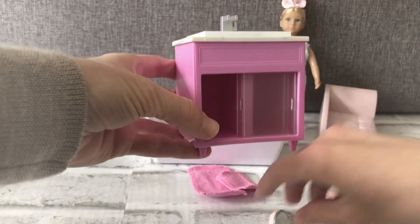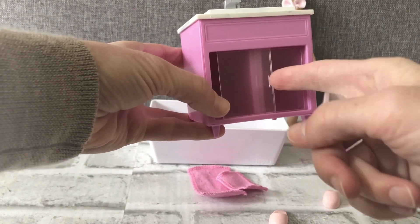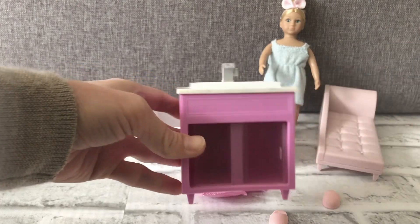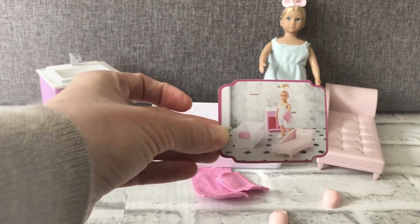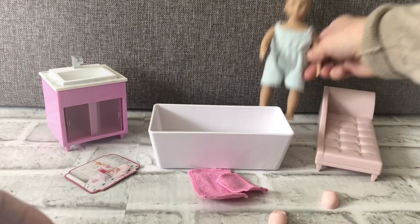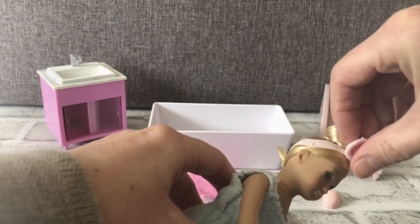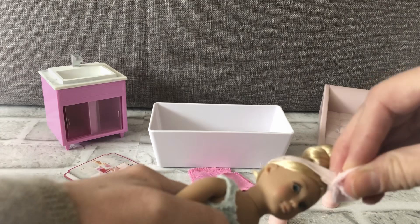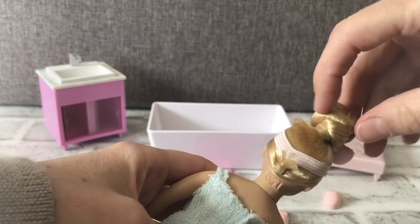You can put something in the cupboards and the mirror fits in there. The bathtub you can fill with water, and there's a little card that shows the set up. Her hair band is sewn on with stitches, so I don't want to cut it off, but you could cut those stitches off with a seam ripper, and her hair is secured with a clear silicone band.